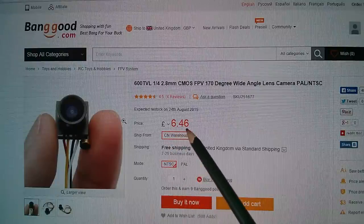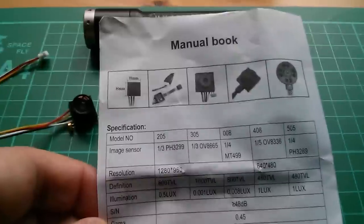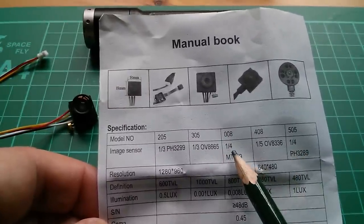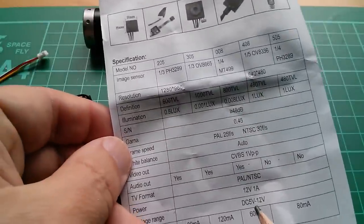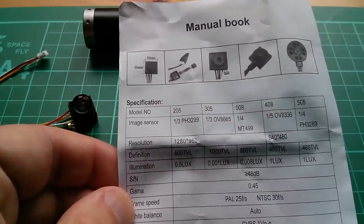This is £6.46 with free shipping to the United Kingdom. I'm curious about the 'quarter' reference — I assume it's quarter inch, not quarter millimeter. There are no references on the listing to the 2.8 millimeter dimension, so I'm not quite sure what that refers to.